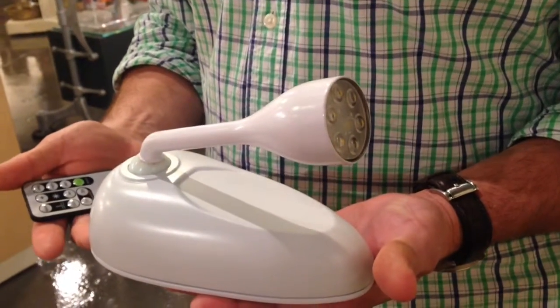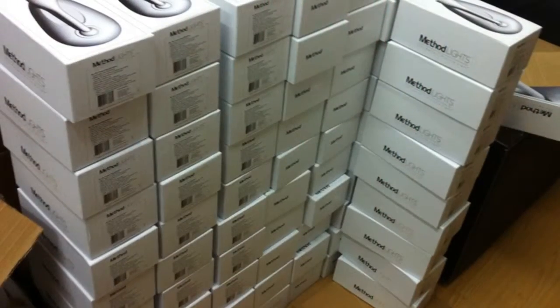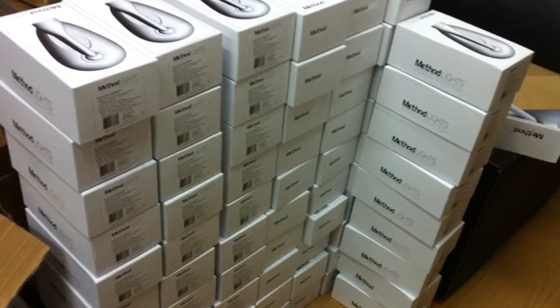We are selling these all over the country, we will be putting our first shipment to Europe next month, we are selling them in Canada as well, we've had interest from Mexico, so it's just been fantastic. The product was just brought to market in July of this year.